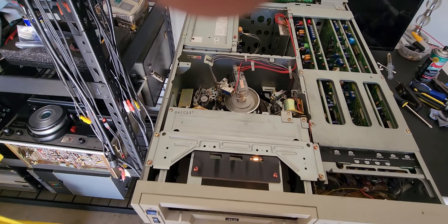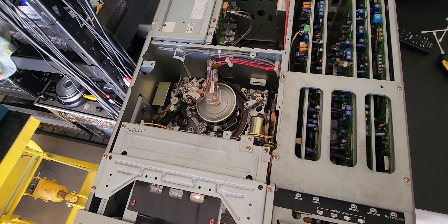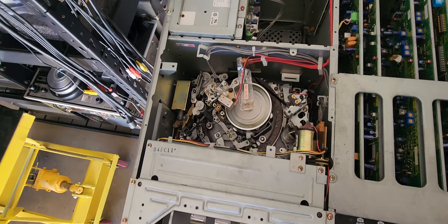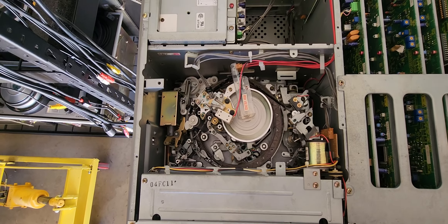The issue we have here is a card issue. So what we're gonna do is show you how the mechanism works on this, and I have to discuss with the owner about the problem with this deck.